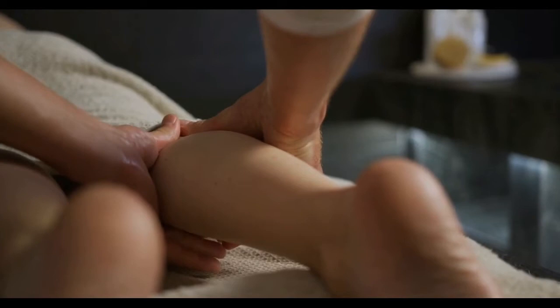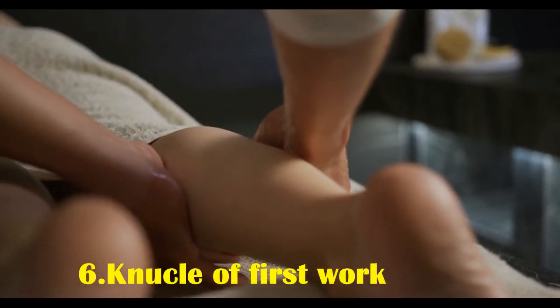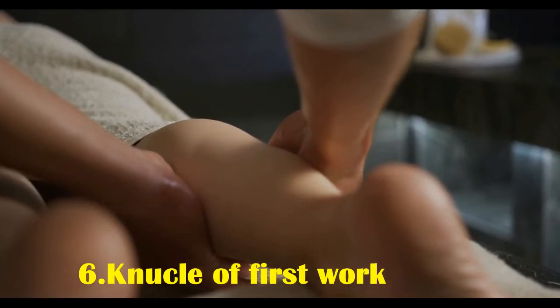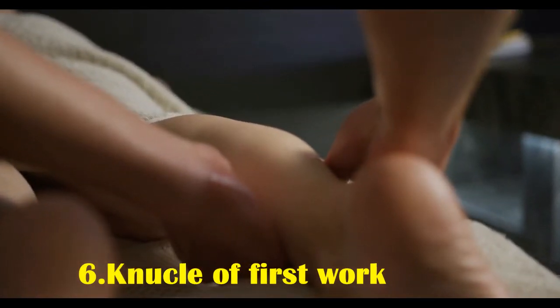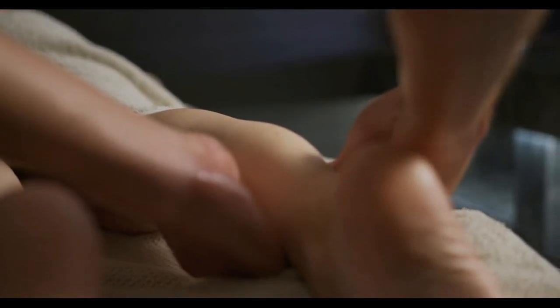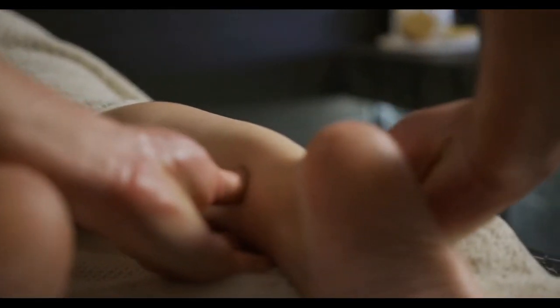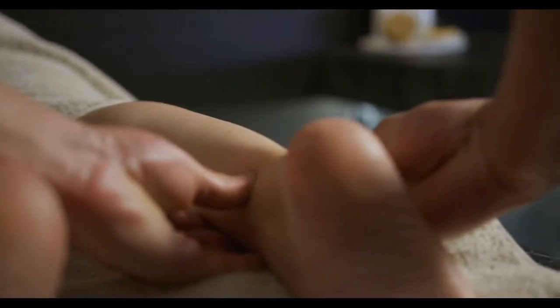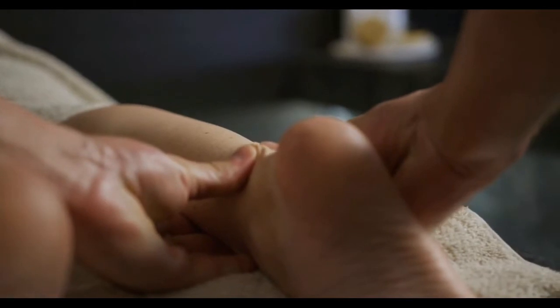Six: knuckle or fist work. Knuckle or fist work is a way to massage the bottom of the foot. To use this technique, hold the back of the foot with one hand. Press a knuckle or full fist against the bottom of the foot and use it to knead the bottom of the foot using moderate pressure. Repeat this motion working down from the ball of the foot to the heel.